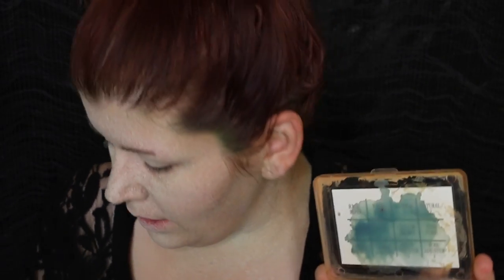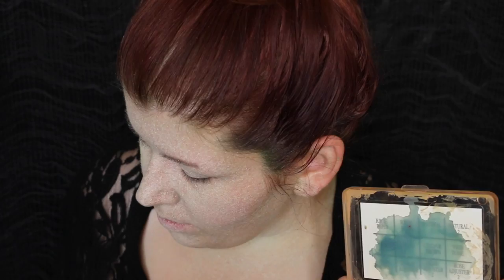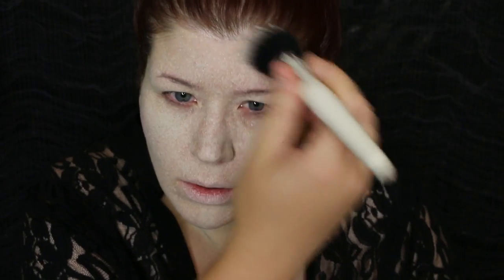The next one I'm going to be using is from Skin Illustrator — it's their Veintone, a beautiful blue. I'm going to apply that with a stippling brush; this is just a beauty brush that I don't really care too much about. So I'm going to dip that down into alcohol and pick up some of that color. Now we're going to help break up some of that pale with the blue.